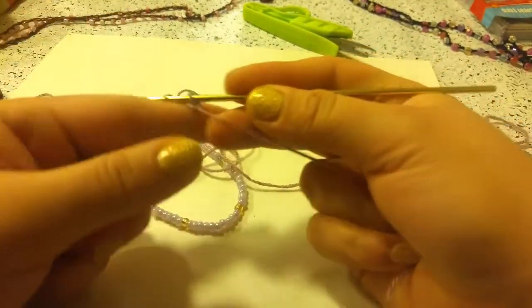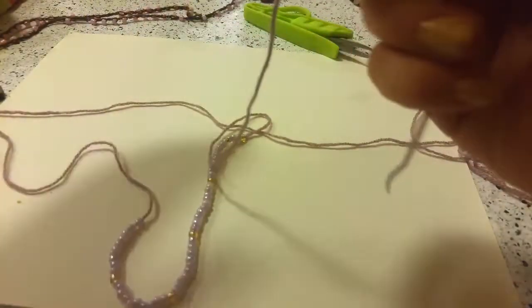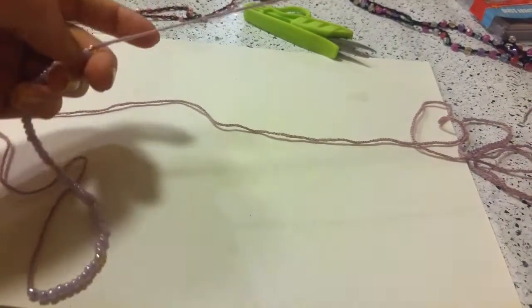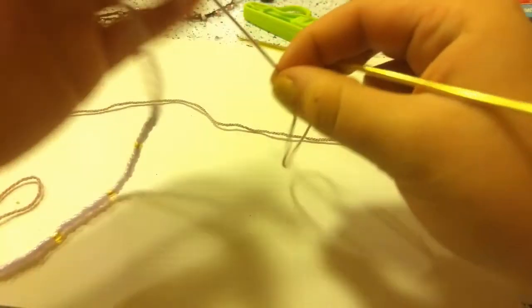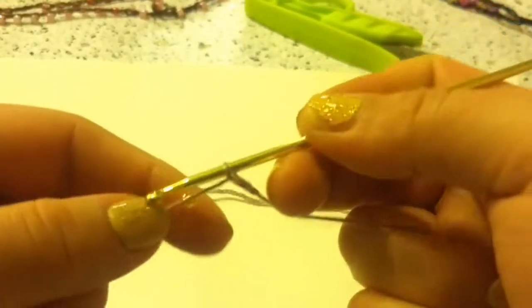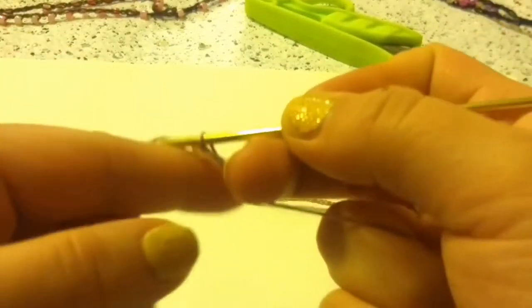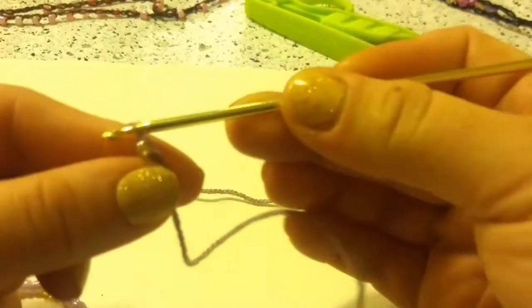Then I am going to grab my crochet hook and chain 1. Next, you are going to grab a bead, pull it up, and then you are going to put it really close to your crochet hook and create a chain to lock it in place.